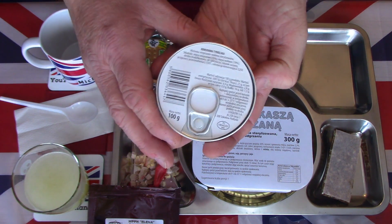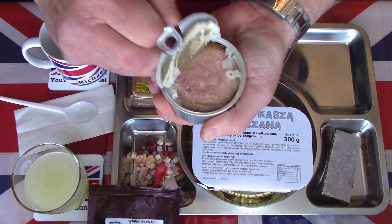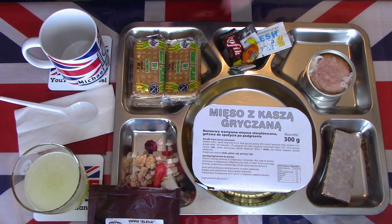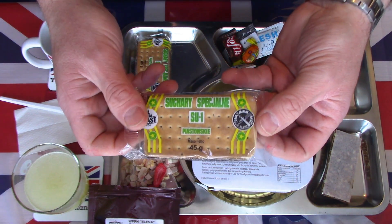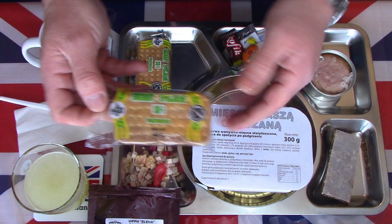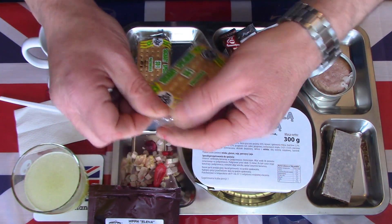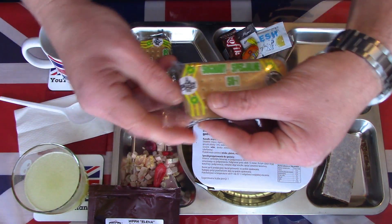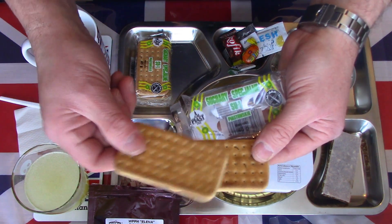We have some luncheon meat — pork and beef, mainly about 75% pork and 19% beef. A very simple looking luncheon meat. Now, anyone who watches my videos regularly will know these are my nemesis — the SU-1 hardtack panzer plates, armor plates, crackers. I've had many Polish rations and the mains are always good. But these, in my opinion, need to be sorted out. There's no need in the modern age to make biscuits like old Napoleonic hard pack ship's biscuits. Teeth breakers.